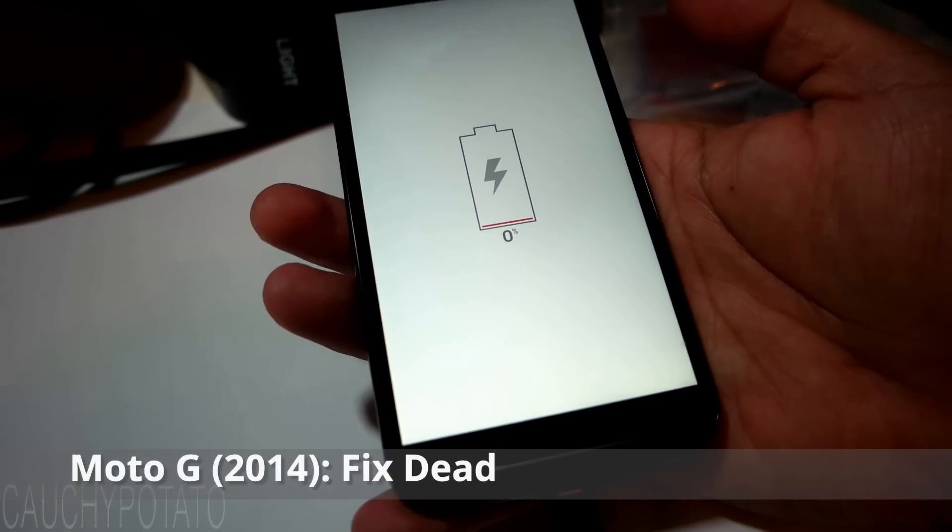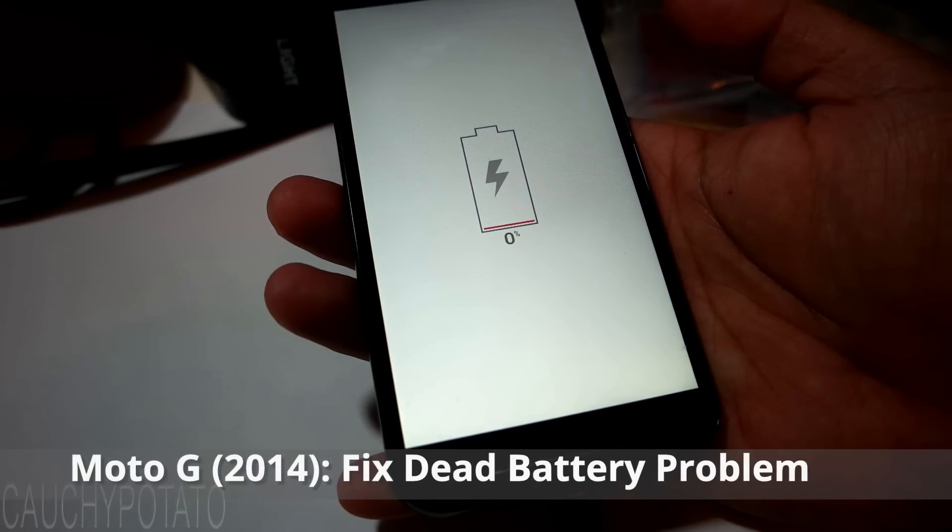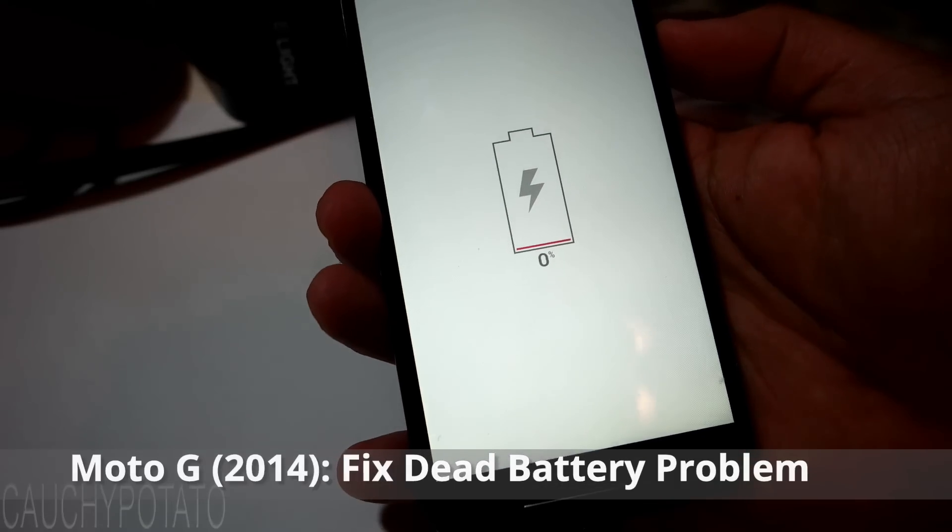Hey internet, for this video I'm going to show how to fix the 0% dead battery no charging problem on the Moto G 2nd generation.